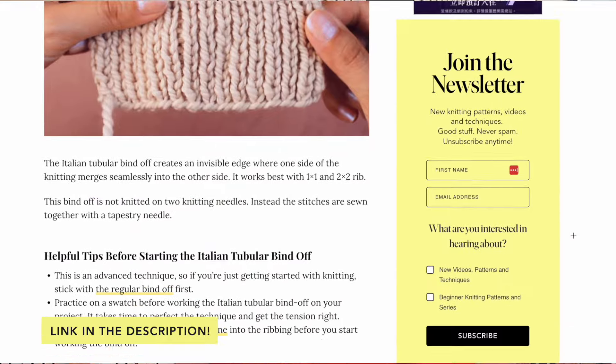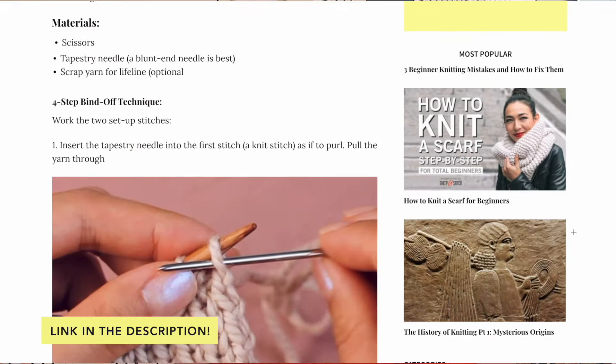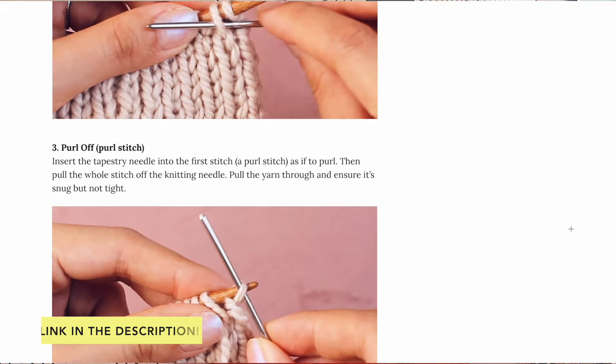That is how you bind off with the Italian Tubular Bind Off. Practice until you remember the steps and your tension is perfect. This four-step process — knit off, purl on, purl off, knit on — is the foundation, whether you're working 1x1 rib, 2x2 rib, or working in the round. I've also included a blog post linked in the description with photos and written instructions. Next, I'll show you how to work this bind off in 2x2 rib — it involves getting your stitches in formation first.